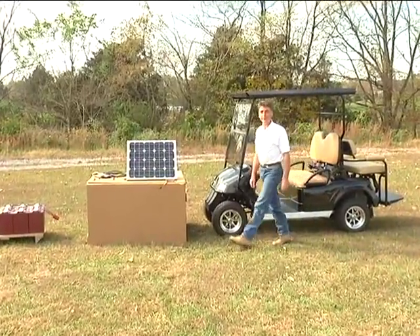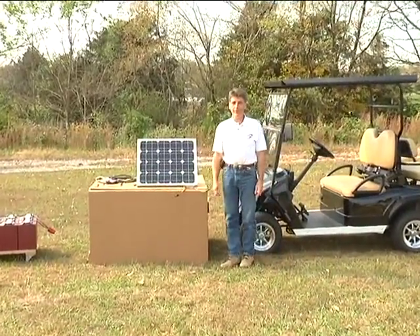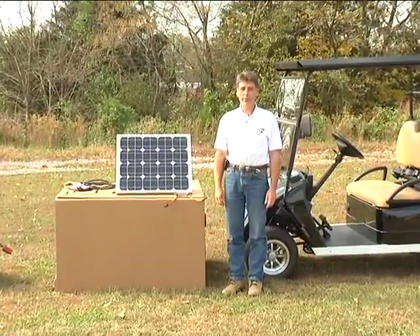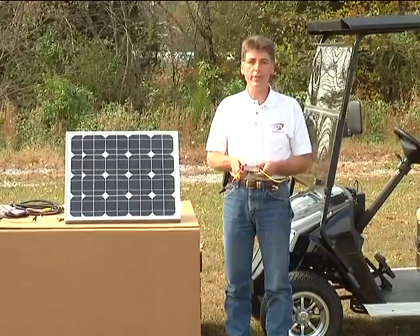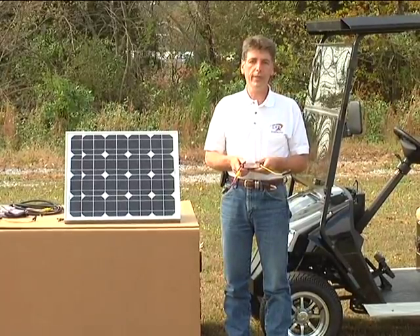Hello, I'm Tony Trigiani, President of Diversified Power International. I'd like to welcome you today to our training series for our TwinStar Solar Charger product line, designed specifically for electric vehicles and golf carts.